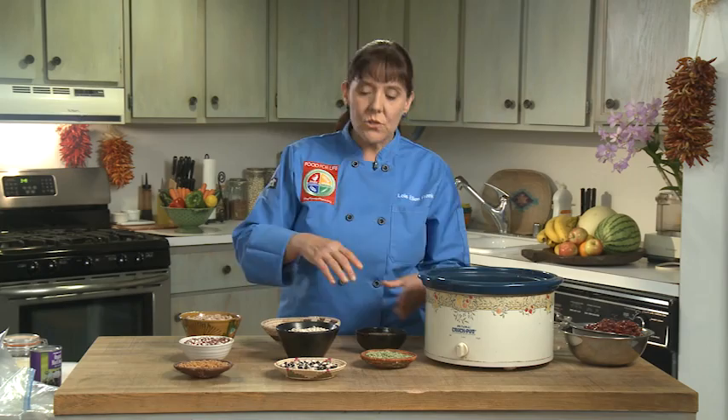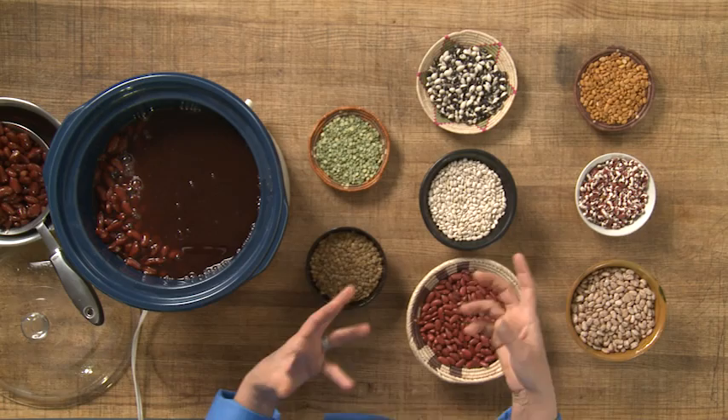I just want to talk briefly about some of these beans that are indigenous. Beans, of course, going back thousands of years, are very important to native people. A bean is a legume, and if we look at a split pea or a lentil, which are also very tasty, they don't need to be soaked.